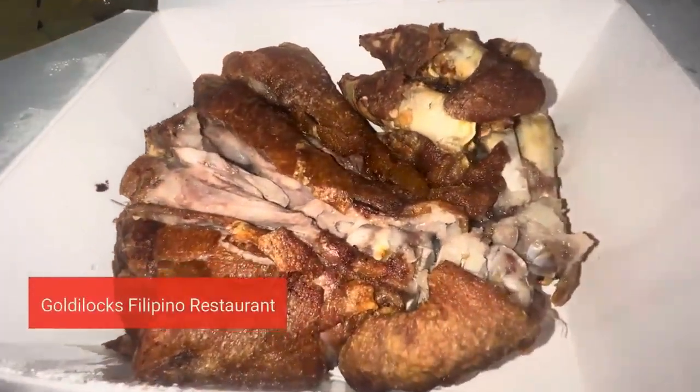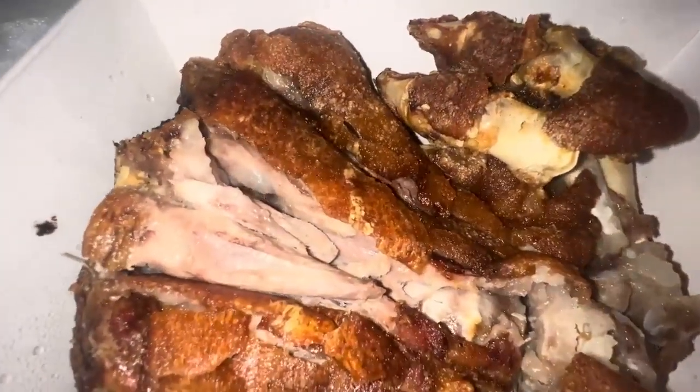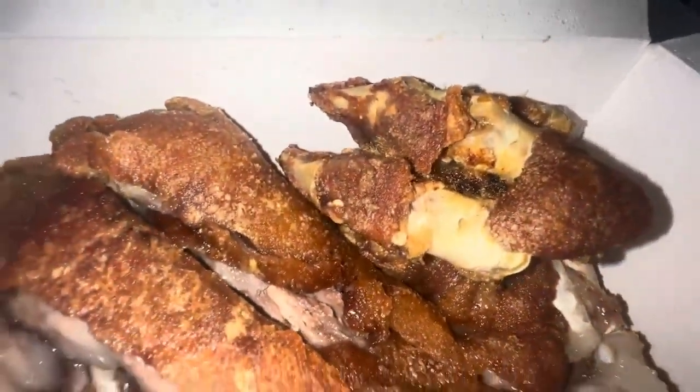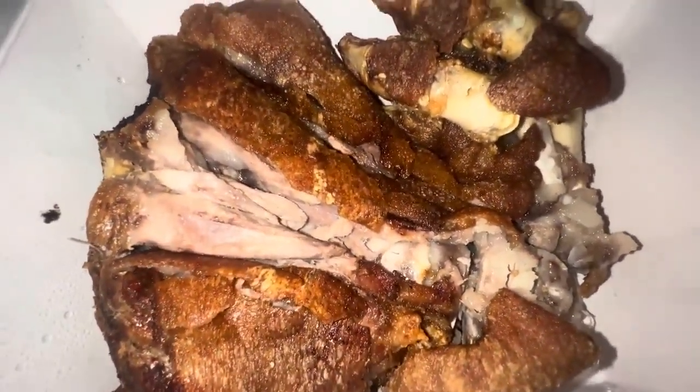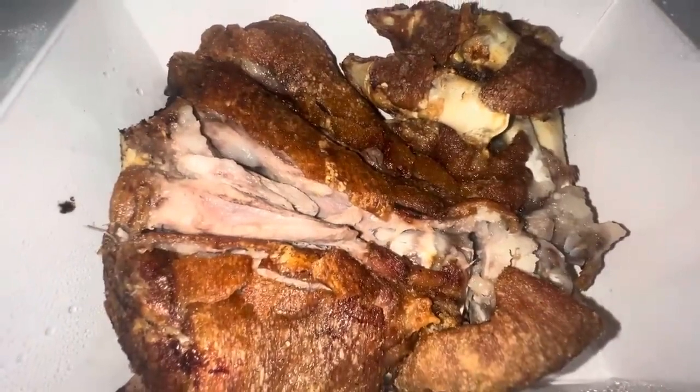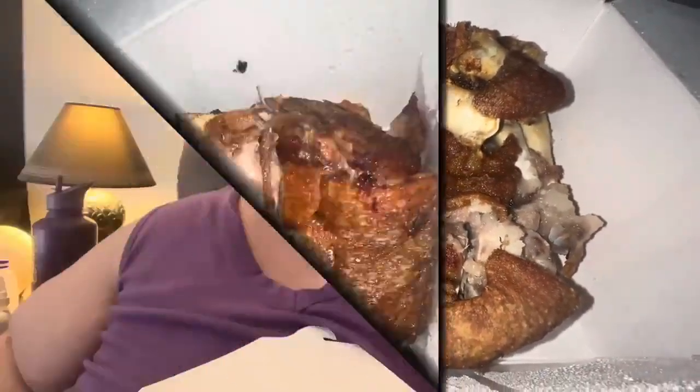Oh my gosh, look at that — crispy, fatty, juicy pork deliciousness! There's a little pig foot, lots of cartilage, lots of fat, juicy juicy pork. I'm excited about this! This is not a mukbang obviously — the food is not the main focus — but look at all that fat and skin.